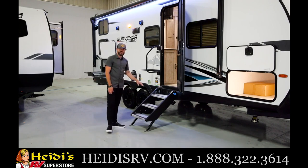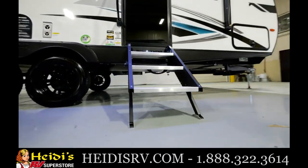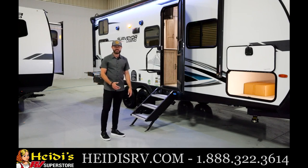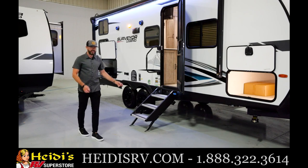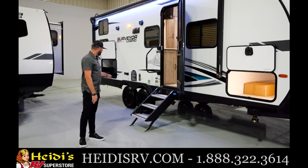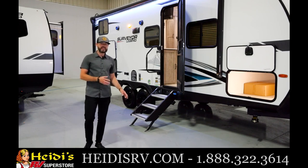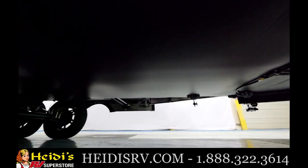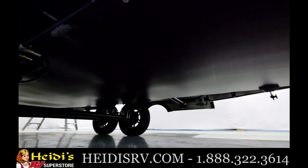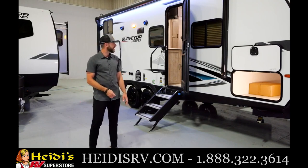You've got the Moride step — standard equipment on every single model. One of my favorites is the Surveyor name cutout that's backlit. Anytime you turn the porch light on, it illuminates the steps — a nice safety feature if you have kids or pets. Aluminum wheels are standard on every single floor plan. We've also got a sealed and heated underbelly on every single model we build. You've got a dedicated heat duct that forces air to the underbelly, keeping it warm when you're running the furnace.